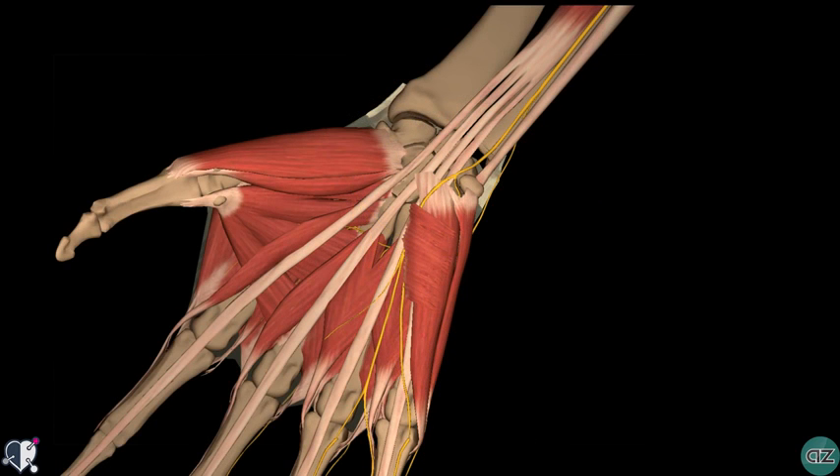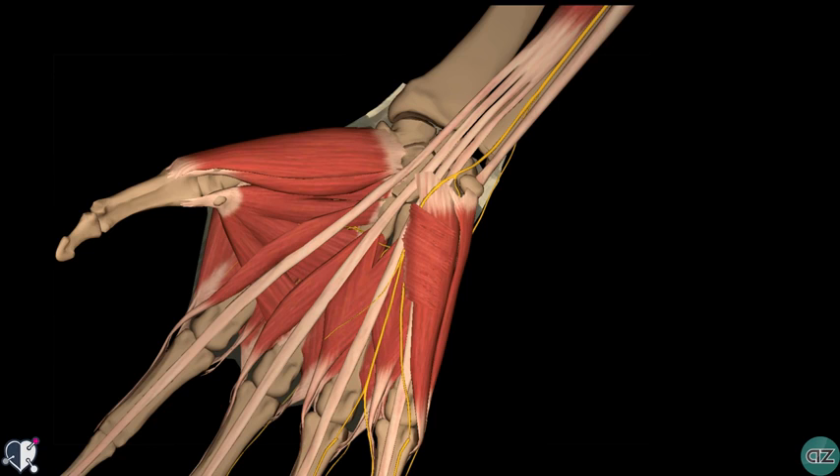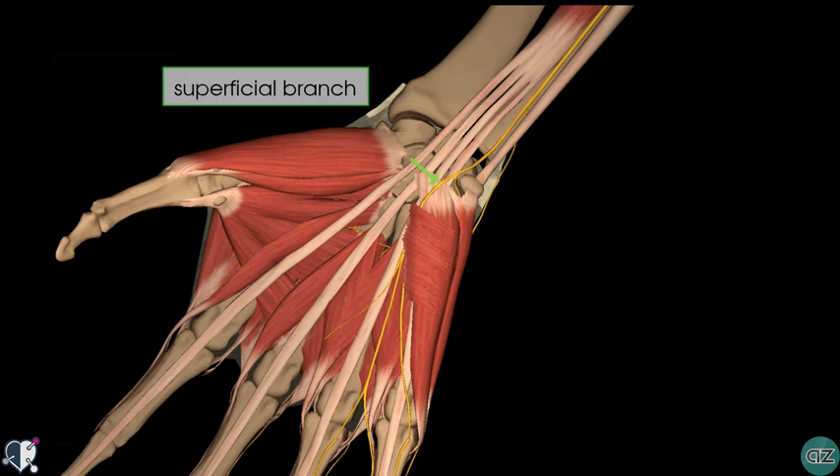At the wrist, the ulnar nerve travels superficially to the flexor retinaculum. It then enters the hand via the ulnar canal, or Guyon's canal. Within the hand itself, the ulnar nerve terminates by dividing into the superficial and deep branches immediately distal to the pisiform bone.